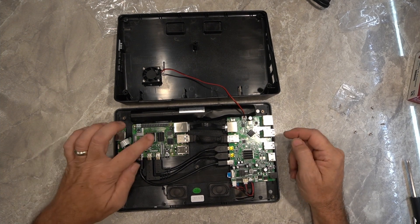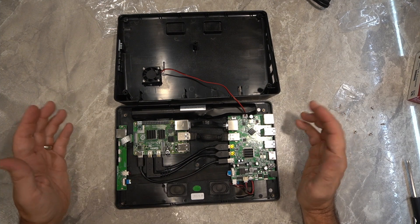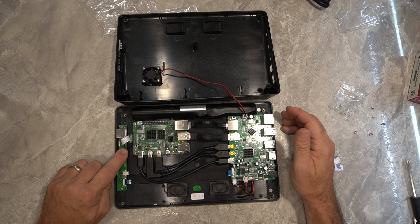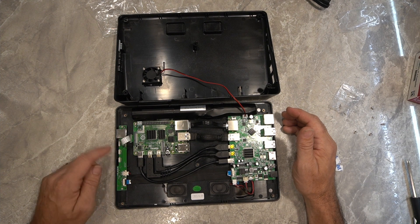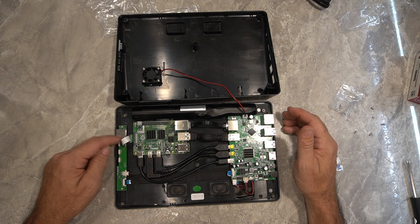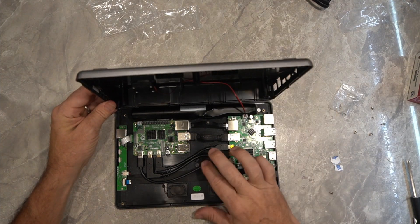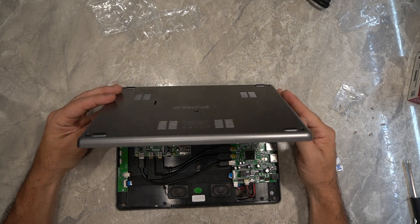All the heat sinks are installed, so I'm just about ready to wrap this thing up and close it. One thing if you're not familiar with these ribbon cables — there is a little black component on the back of the slot. You do need to pull that up as you're putting the cable in or out. You pull up, slide your cable in, and then press down on the black portion to lock the ribbon cable into place.